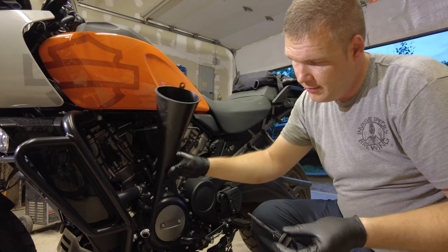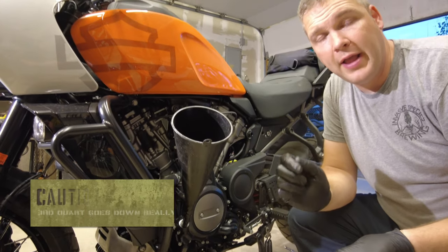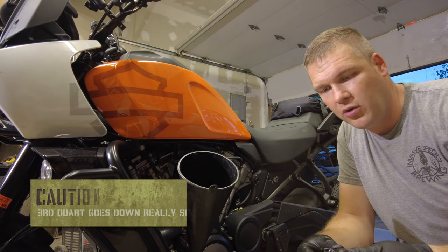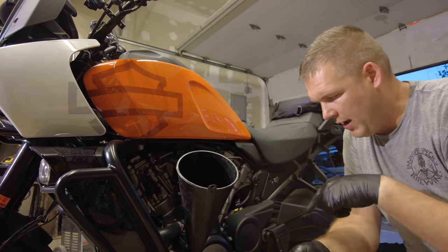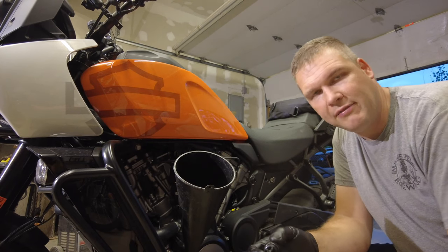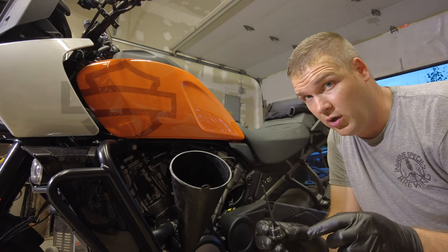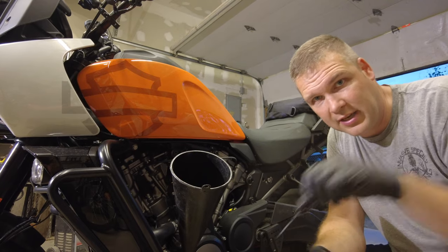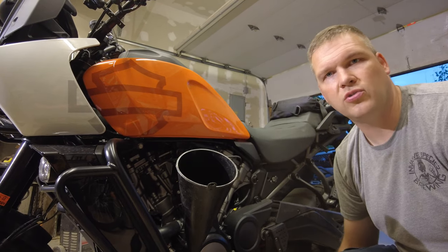I'm now going to add oil. Per the Harley owner's manual, it tells us to do three quarts of oil first, then start the bike for 10 seconds and check to make sure there are no leaks. One of the cool things about checking the oil on this bike is that there is a side marker if you have the bike on the jiffy stand, and another marker on the other side if you have it on the center stand. Of important note: to check the oil level, you must tighten the dipstick all the way down — you actually have to put it in and tighten it to get the correct oil level. So let's go ahead and add those three quarts.